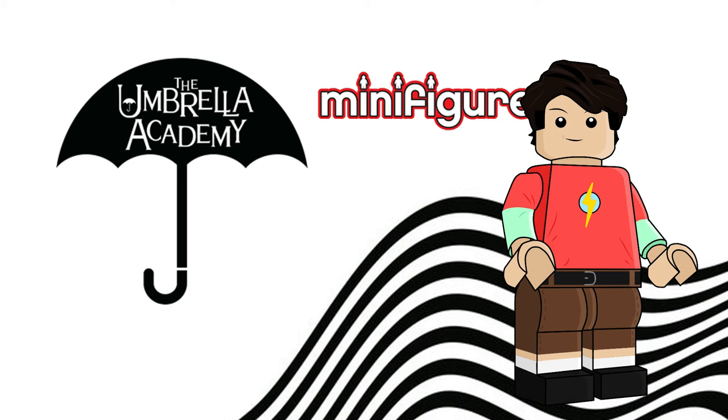Hello, and what is popping? It is Fooijic here, and I'm going to be bringing you a custom CMF series that I've drawn, and this is the Umbrella Academy series, based on mostly season 3, which is the recent season that just came out. I watched it, and it was insane. If you haven't watched it, you should check it out — it's on Netflix.